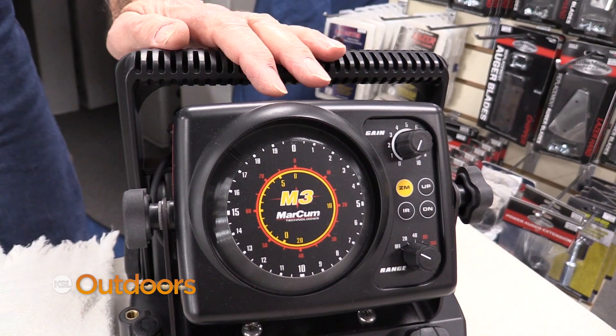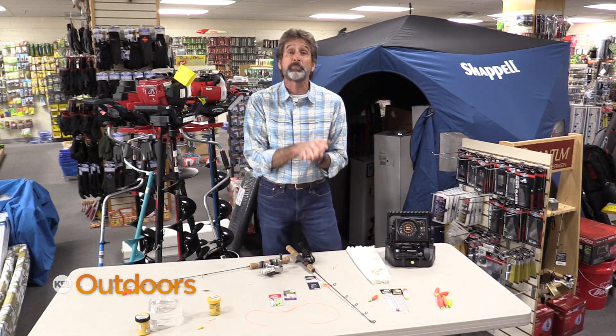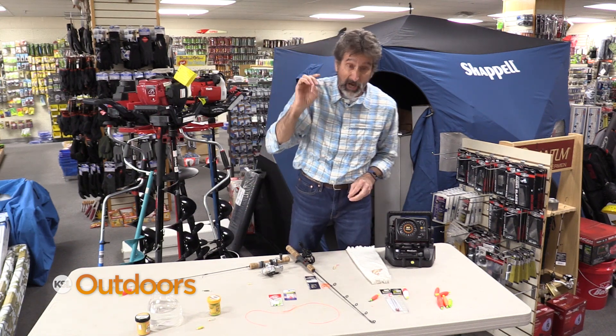Your depth finder is a must. You've got to go out and find these fish and be willing to move. A lot of times what you're going to find is the fish are suspended off the bottom — they could be 5 to 20 feet off the bottom.